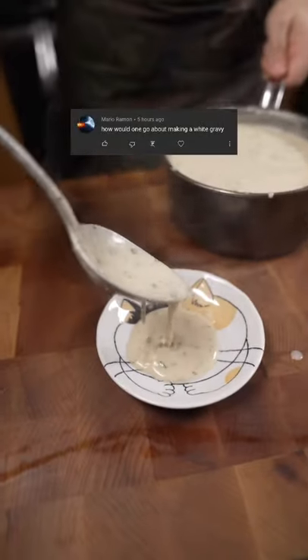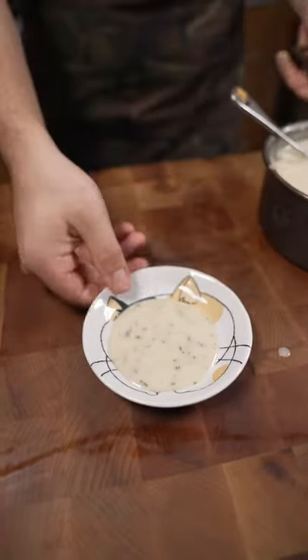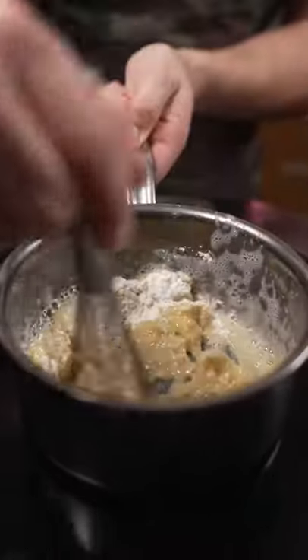Okay, down to the white gravy, getting prepared for Thanksgiving. Butter, then equal parts flour by weight. Lower that heat, and it should start to look like wet sand.